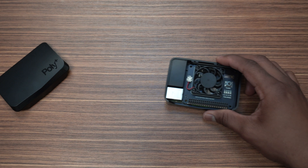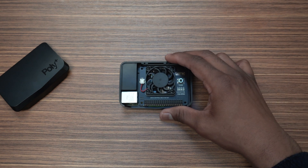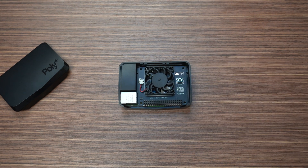Before we get into the results, I want to let you know that this case does support the Argon 1 fan hat. We didn't do testing with the fan hat in this video, but if you are interested, let me know in the comments down below.